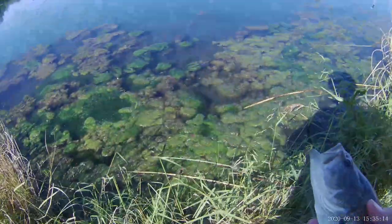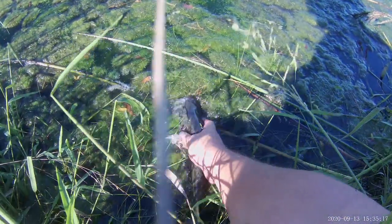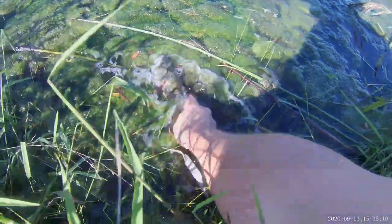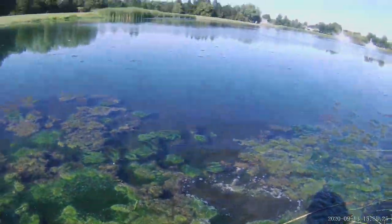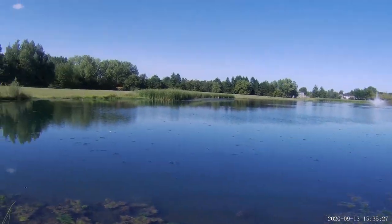And now we'll go and release this guy. There we go. Micropterus salmoides, largemouth bass.